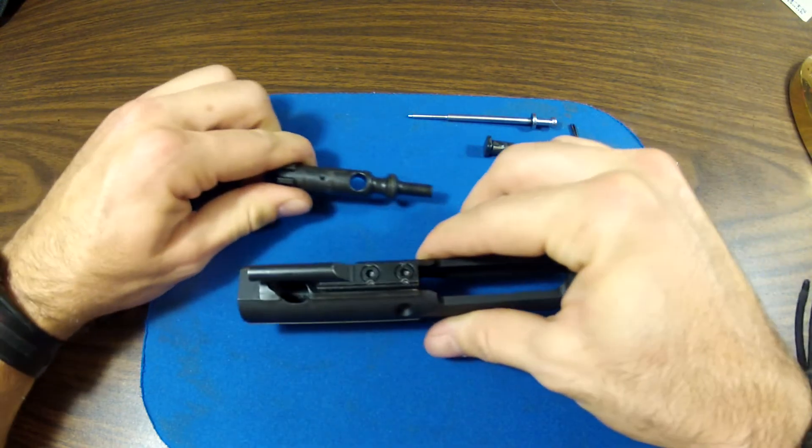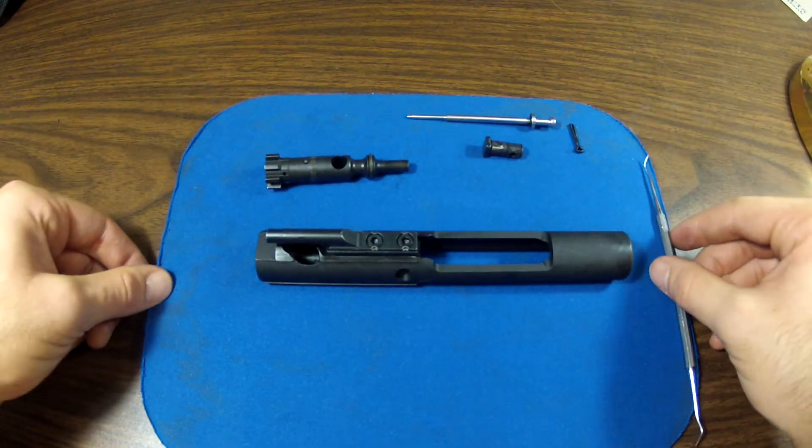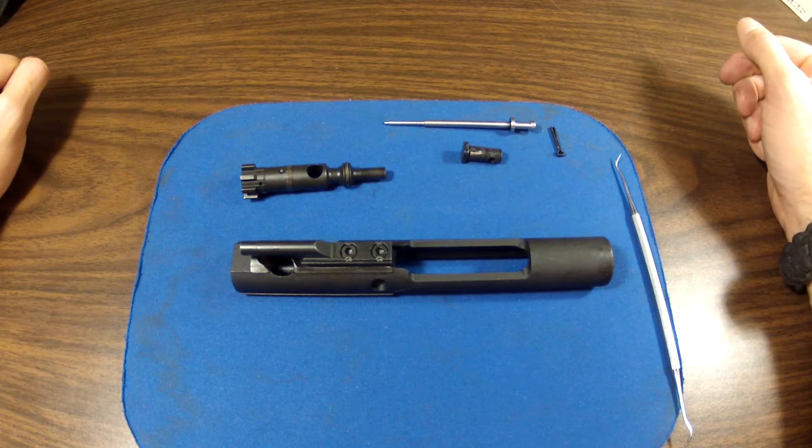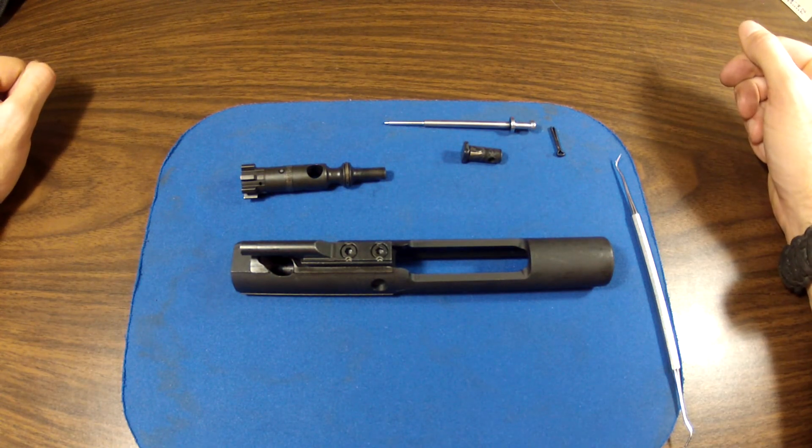Then pull out the front of your assembly. Your carrier assembly is now disassembled and ready for a good cleaning. Tune in for more videos on how to put it back together. Thank you very much, hope that helps. Y'all have a great day.